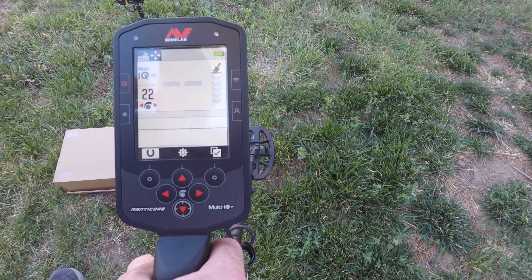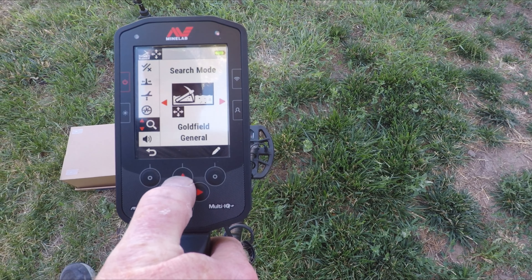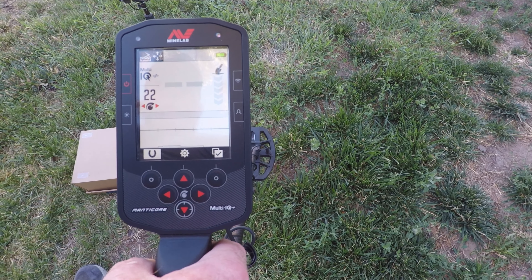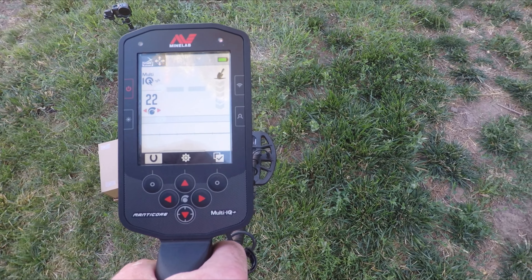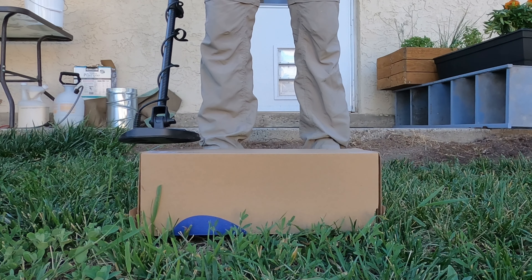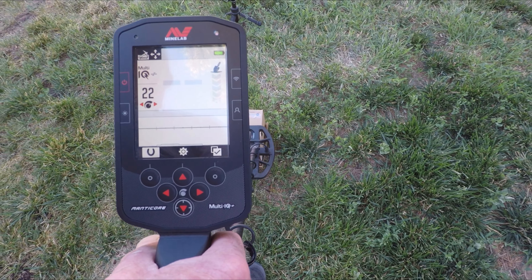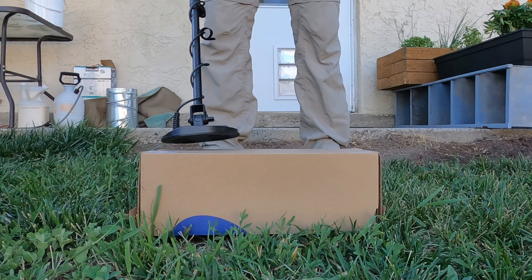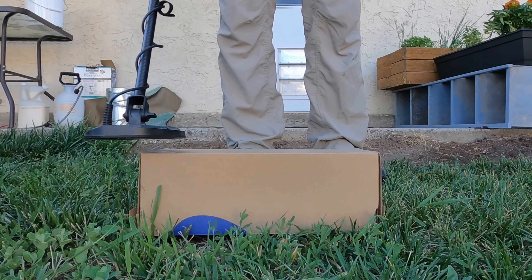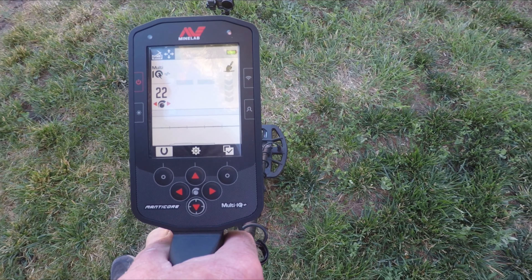This is the Manticore with the 8-inch coil before the update — sensitivity 22, running goldfield, recovery speed 4. We'll set it up the same way with the new version. Going over nugget number one — there's no ID, but that's about as far away as I can get on that nugget. Here's nugget two — again no ID, but still an audio response.